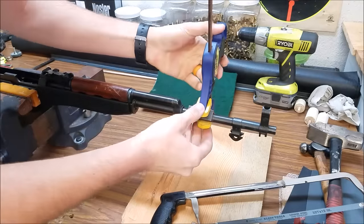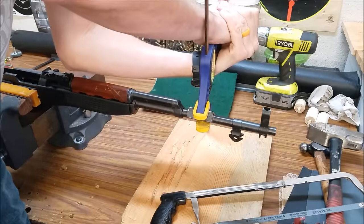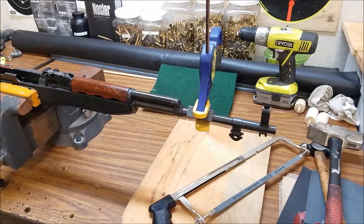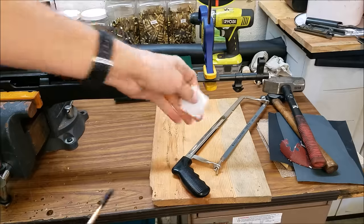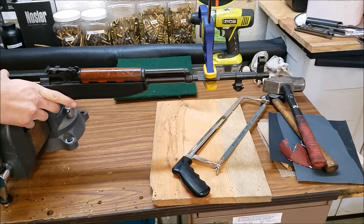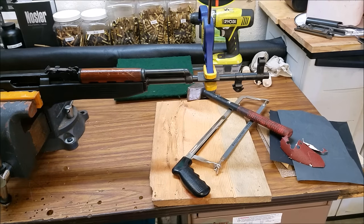I'm not too worried about the finish because I have access to Cerakote and I can re-blue it. If you're worried about the finish, you could mask off the area where we're clamping the steel. Also, what I should have mentioned before: you want to run a patch or some kind of barrel obstruction down the barrel and stop just before where we're going to be doing all this work — that'll keep shavings and lapping paste out of the action. Let me do that real quick before we start cutting.